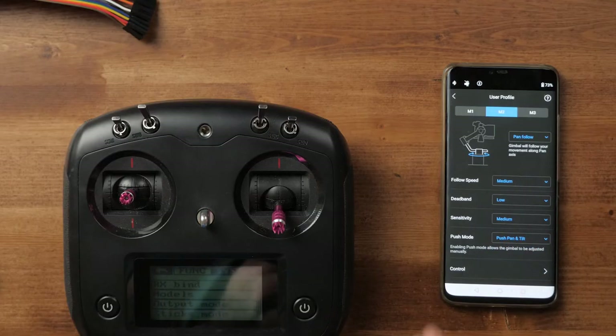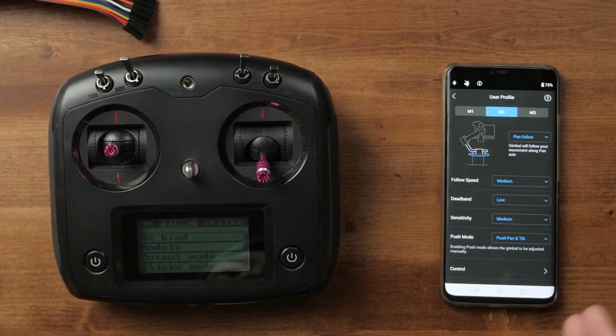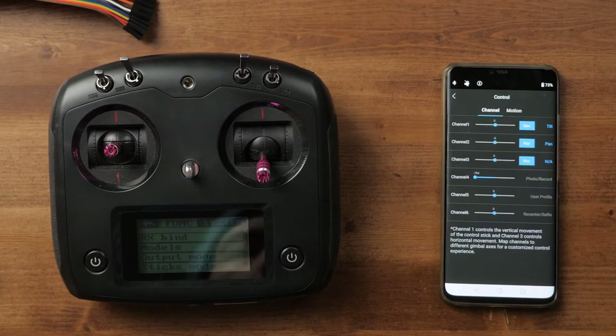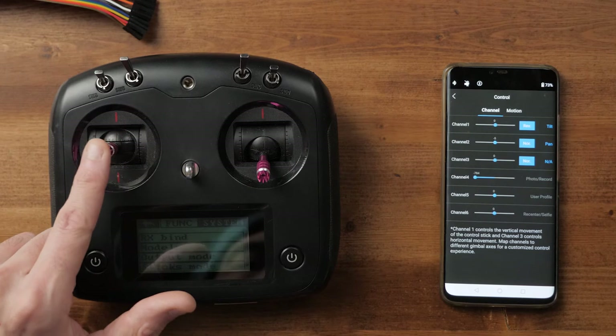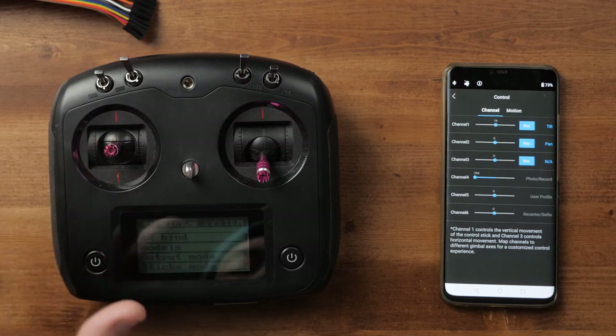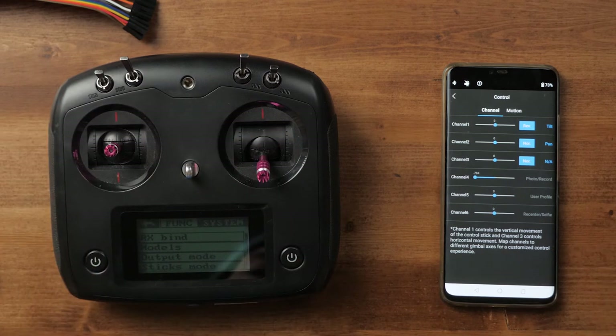From here, we need to jump into the app, so make sure you have that downloaded on your phone. Once you're all connected up, go into the user profiles and select which of the three profiles you want to have as your cable cam setup — I've just chosen profile two. Jump down to control, and you'll have a screen of different settings that you can link to different channels on the remote control. When you move the actual controller, you'll see some things changing on the screen, and this is how you can figure out what buttons and dials do what. By default, channel one and channel two will be set to pan and tilt, but you can click there and choose a different axis. I've chosen to reverse my channel one for the tilt motor because it makes more sense to me, but whatever works for you.